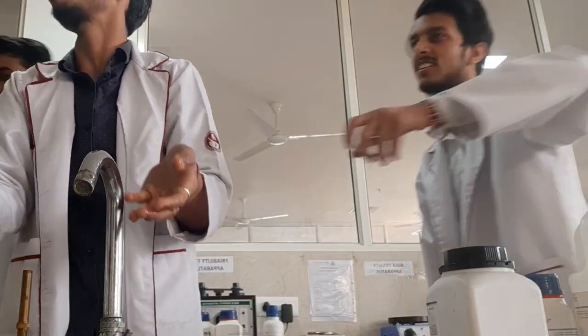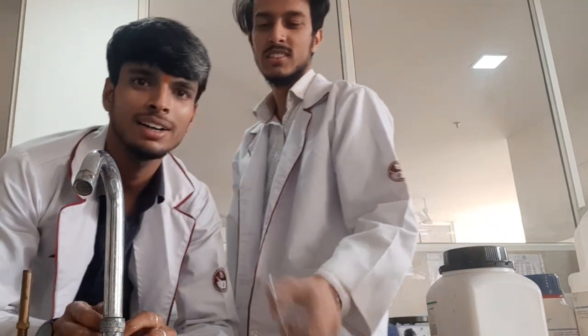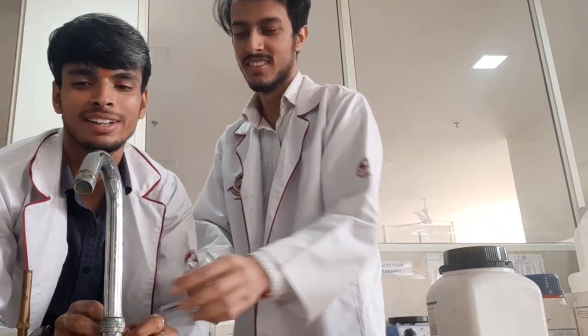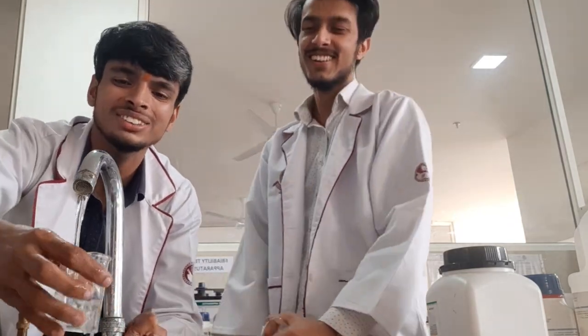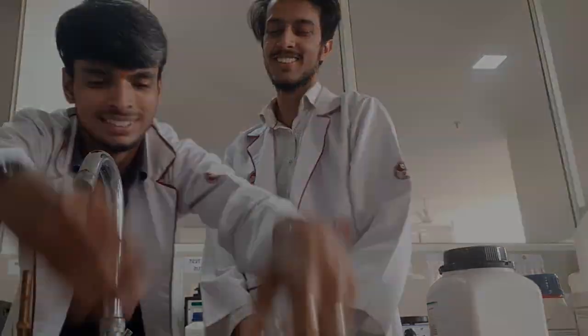I am cleaning and washing the glassware. I am going to take a glass of water. We have water ready. Now I am going to take anikin — this is anikin — and we are going to start.